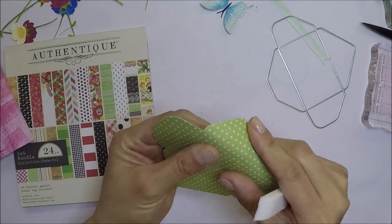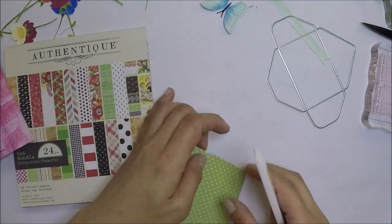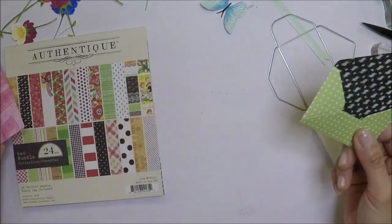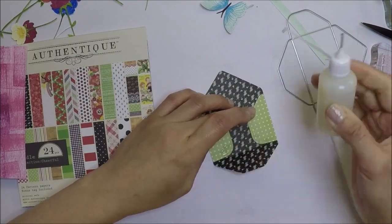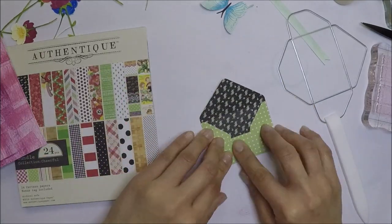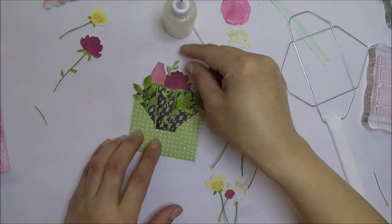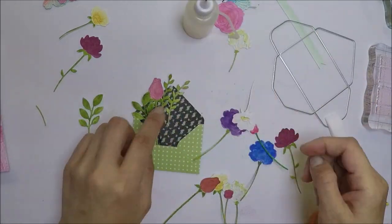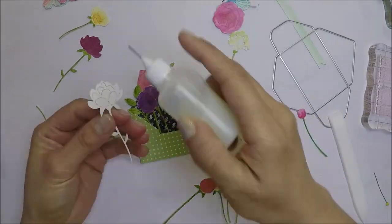I die cut an envelope with the authentic paper that I have, then score the envelope with my bone folder and adhere the bottom flap using liquid glue. I can now start adhering all the flowers and leaves inside the envelope, using glossy accents to adhere them all.